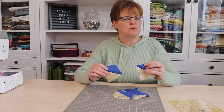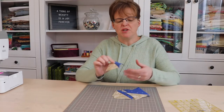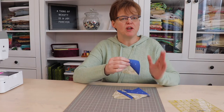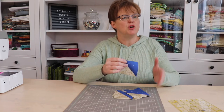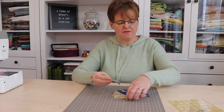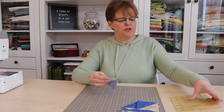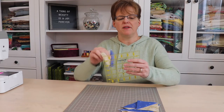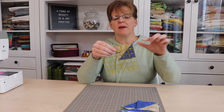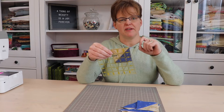Now we have our half square triangles finished — we just need to trim them down to the exact size that we need. For these I want the finished size without seam allowances to be two and a half inches, so I'm going to trim them down to three inches because I have to add the half inch for seam allowance. Using a ruler with the diagonal line, I will line up the diagonal line with the seam and trim to get down to the perfect three inch size.